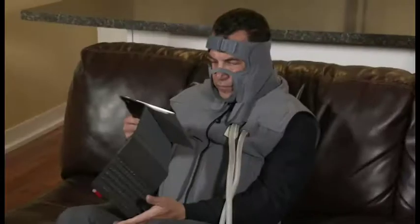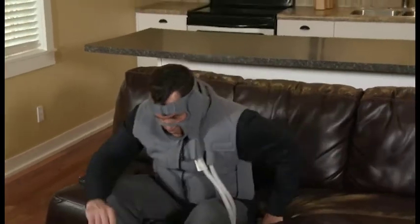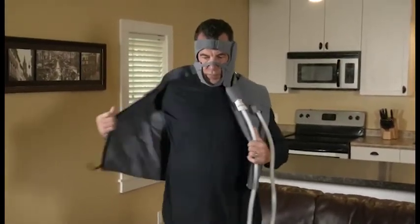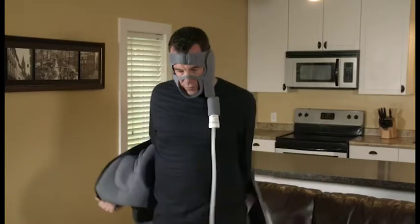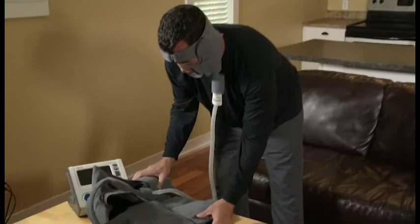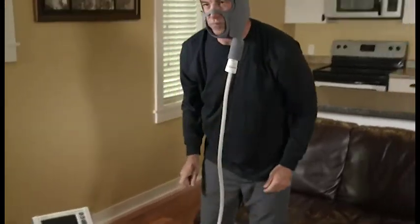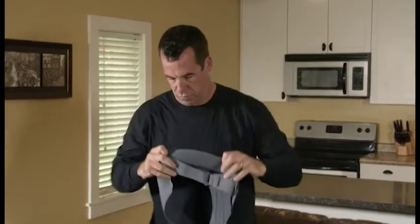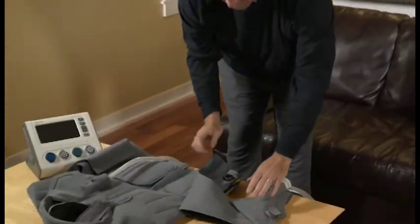To remove your garments at the end of the treatment session, you should remove the vest garment first, followed by the head garment. To remove the vest garment, unzip the vest and slide your arms from the armholes. To remove the head garment, start by unfastening the chin strap and nose piece, attaching the nose piece to the side of the garment so that it does not get lost. Slide the garment off the top of the head, leaving the forehead strap fastened for the next use.